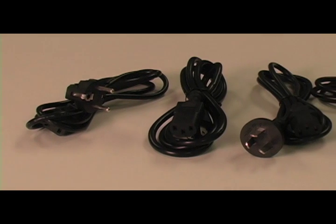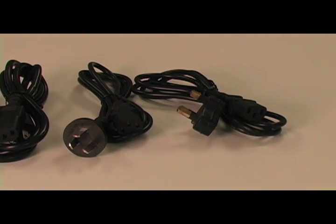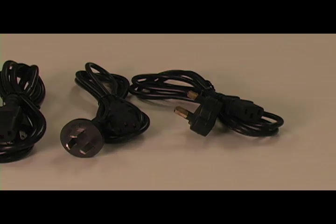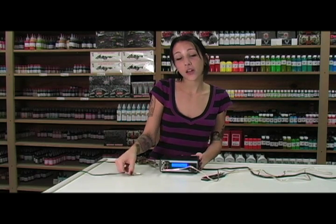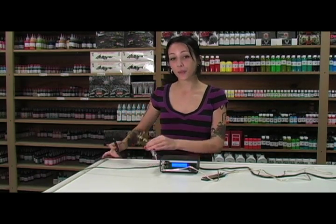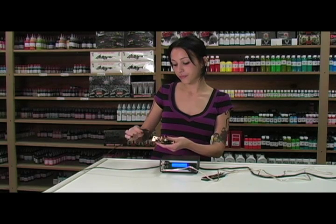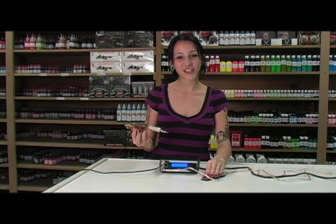We offer different electrical plugs for different countries, so please make sure to let us know what kind of plug you need if you're ordering outside of the USA. When you get your new power supply you want to plug in your foot pedal, take one end of your clip cord, plug it in, and take the other end and plug it into your machine. And then you're tattooing!